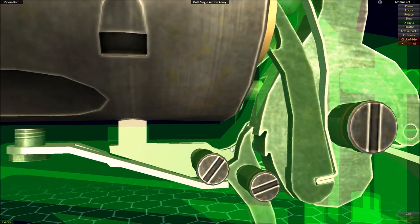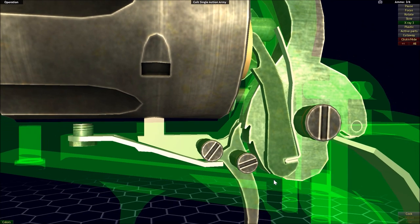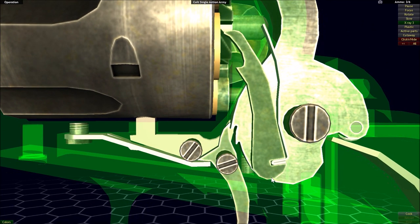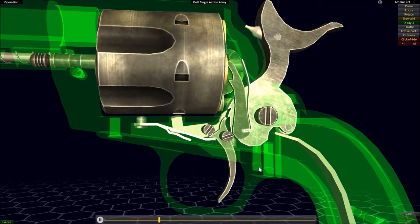Hammer-fired actions use a ratcheting mechanism to control the movement of the hammer. The sear acts as a ratchet tooth that fits within notches cut into the hammer itself. And if we slow things down, we can go ahead and see the cocking happening.